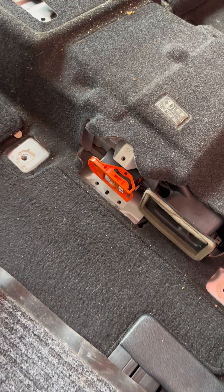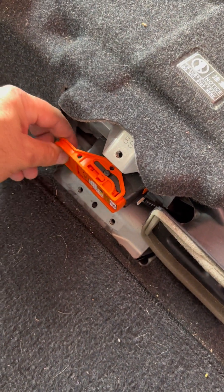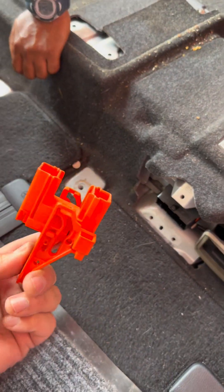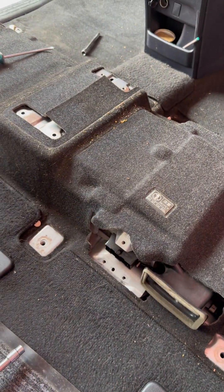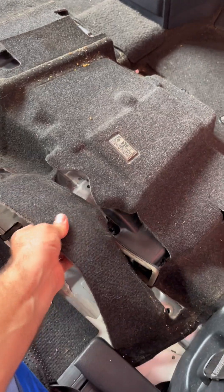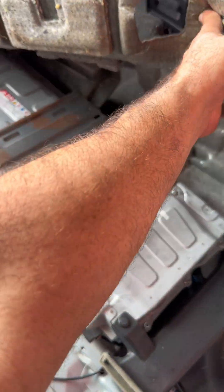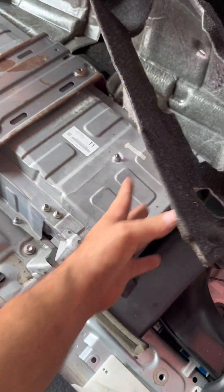There is the safety plug grip, which is the very same as the Aqua, Fielder, and Axio — they're all the same. We open the circuit on this battery, so let's keep moving. We open it up and we now have full access to the battery.